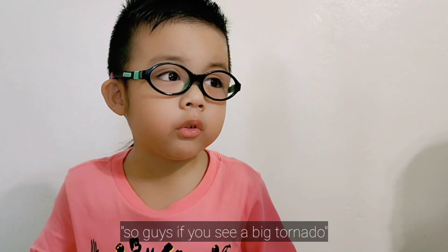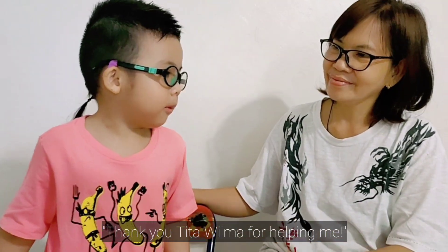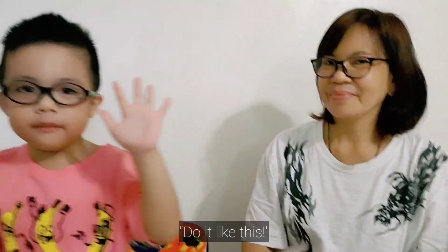Guys, if you see a big tornado, run inside your house! Help me! Thank you! Thank you! Bye! I can do it like this! Okay!